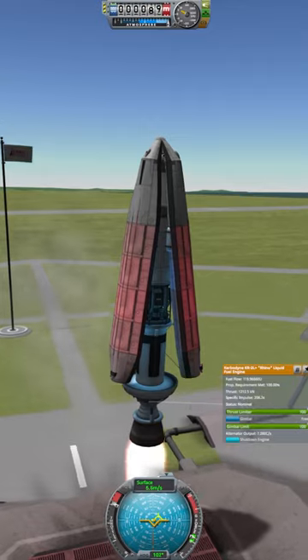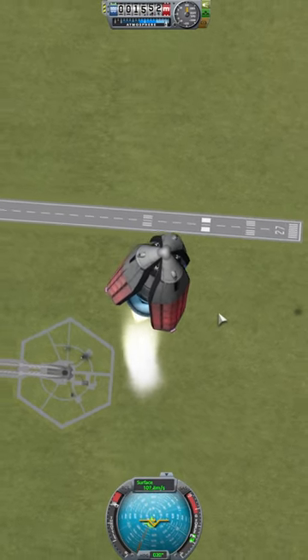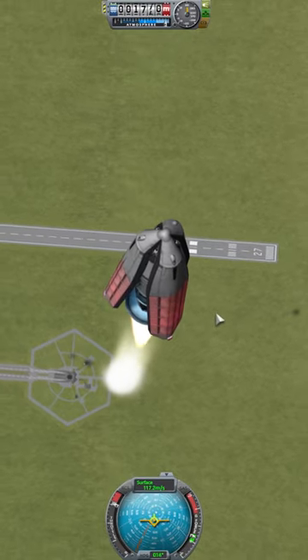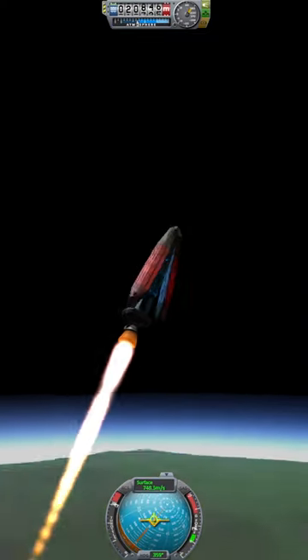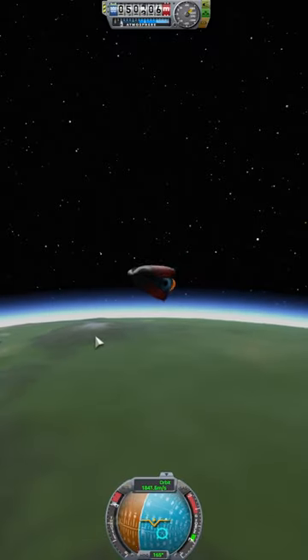So here we go, we have takeoff. Everything is going good so far. I did have to make some minor adjustments to make sure I don't topple over and land back onto the surface, and we have made it into orbit. I am very happy about this launch.